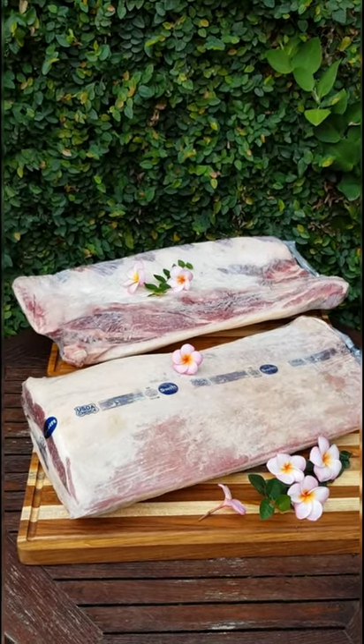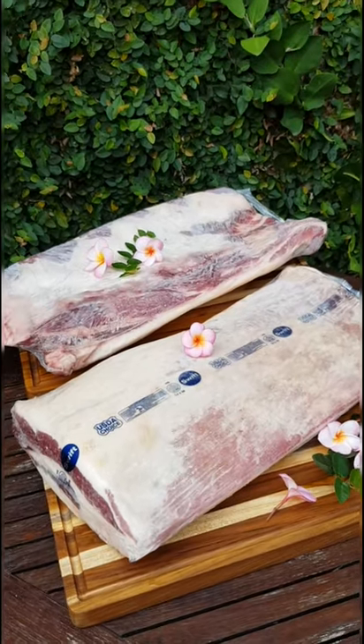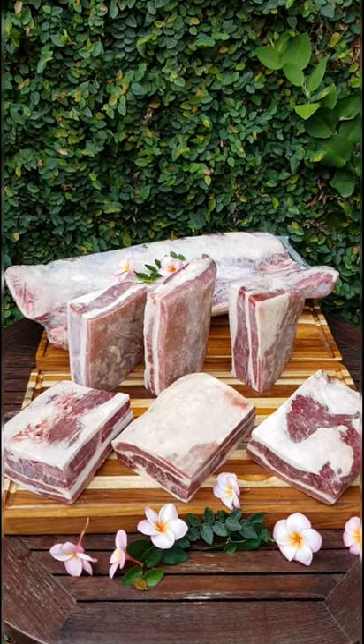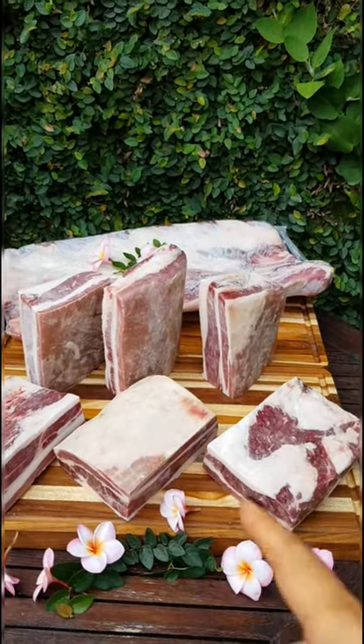When we cut it, it becomes 6 pieces, and it is also available for slicing. We just cut it with a pencil cut, so one piece becomes 6 pieces — about 1 kilo each.